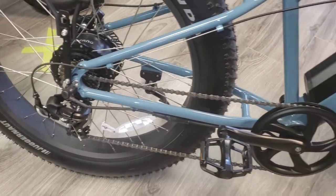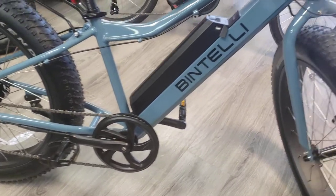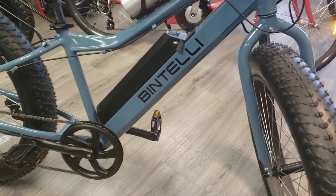This bike is pretty quick, too. Let me tell you, it's got some power to it. 750 watts isn't any joke.